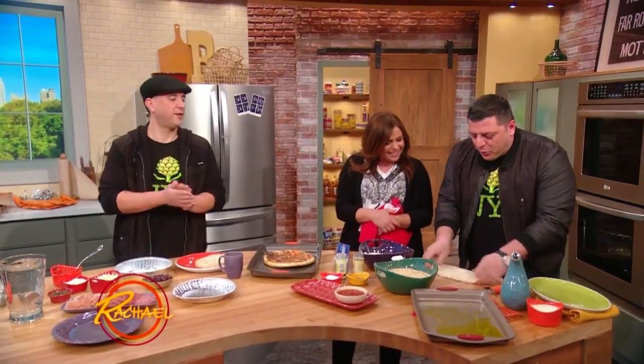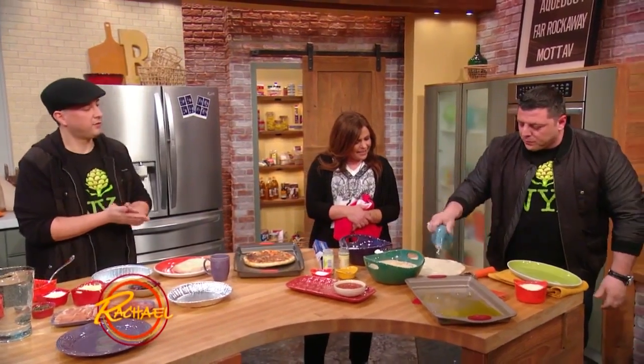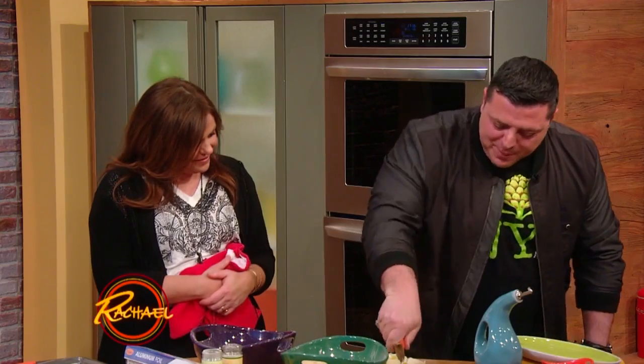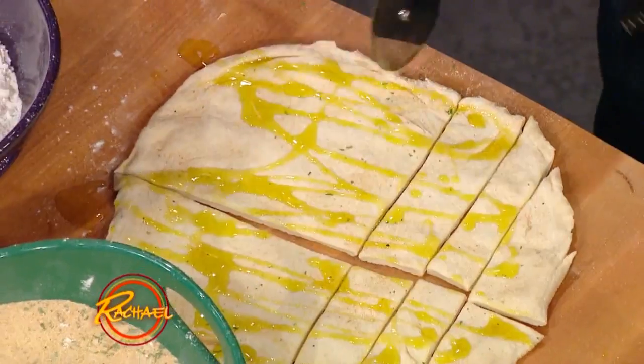Just stretch it out real quick, put a little olive oil on it. And then we make strips — one, two, three. Look at that.